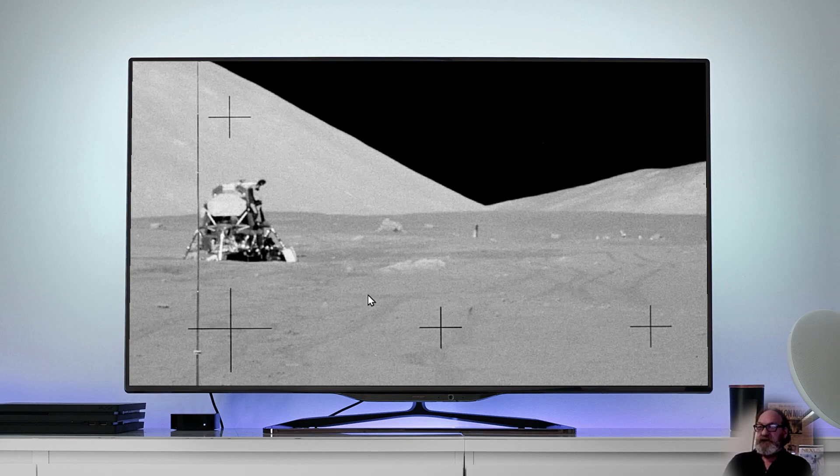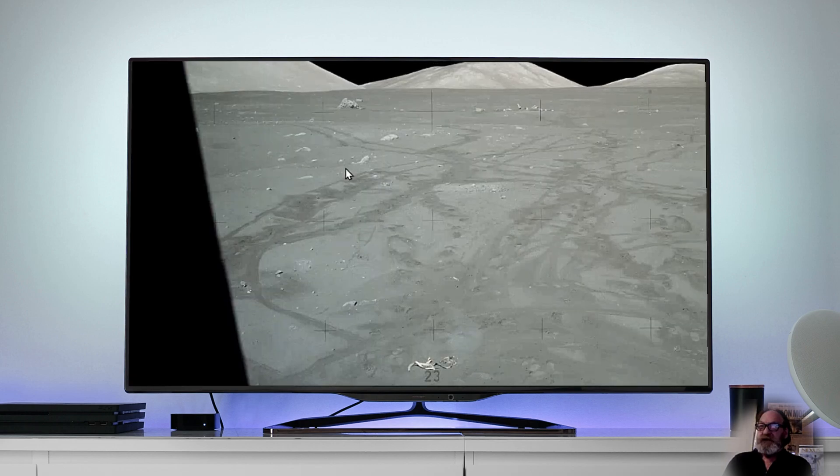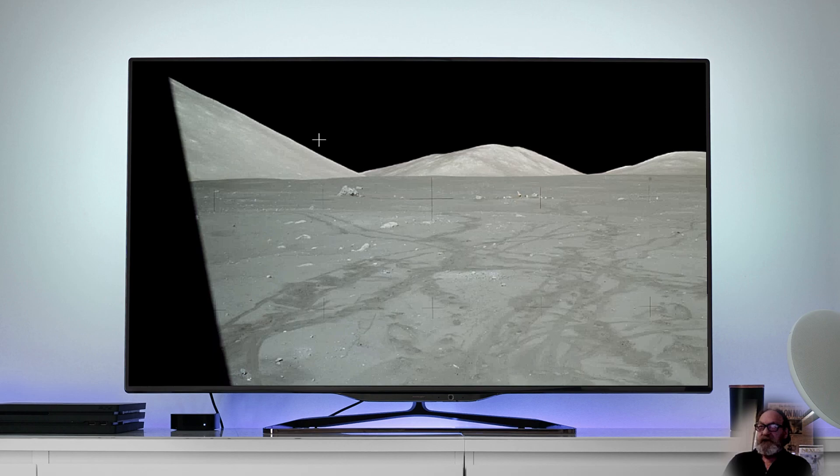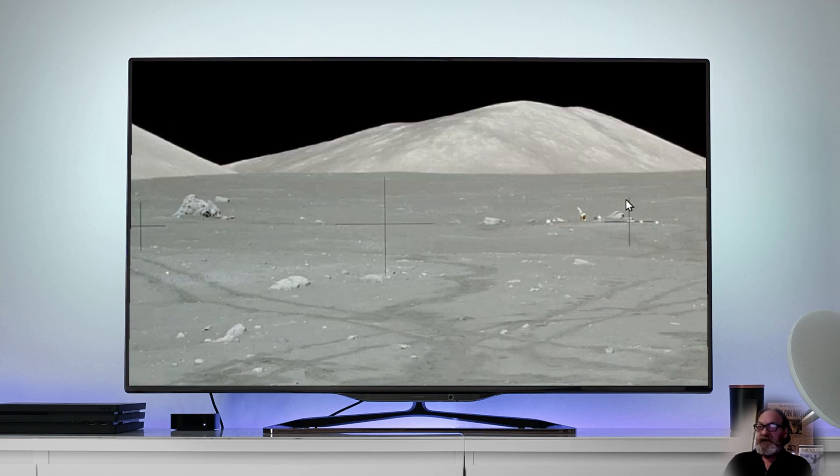This shot is shooting almost directly west, sun's at your back. Here's another picture shooting to the west from inside the LEM, to show it a little clearer in this one. And there's the experimental equipment here, the geofoam rock's here.